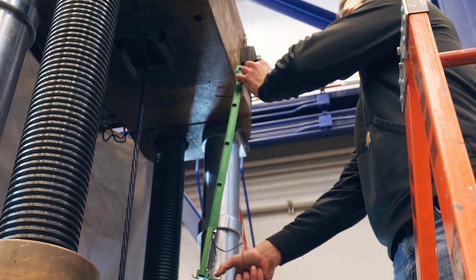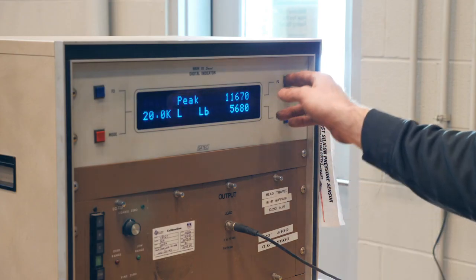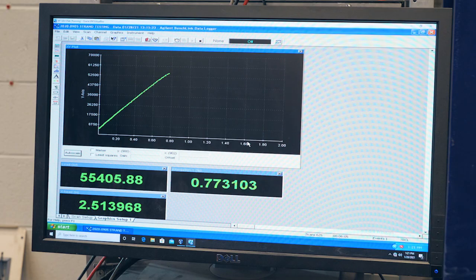We will then put the extensometer on. We're collecting load and extensometer data. When the strand yields, at that point we're going to take the extensometer off so that we don't damage it when the strand does fail. Once the extensometer is off the strand, we will then load to failure.